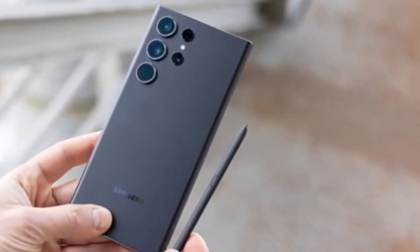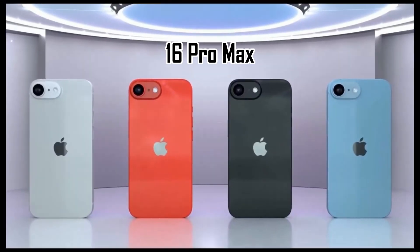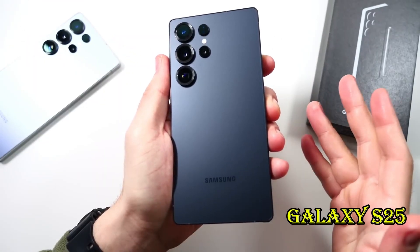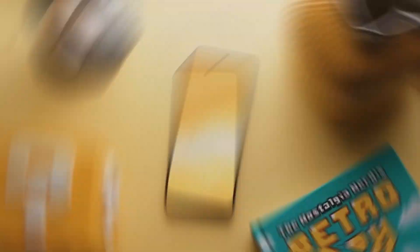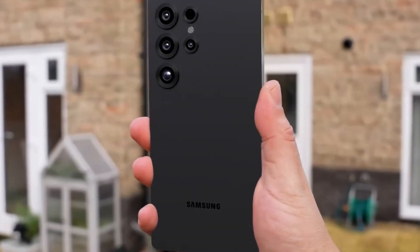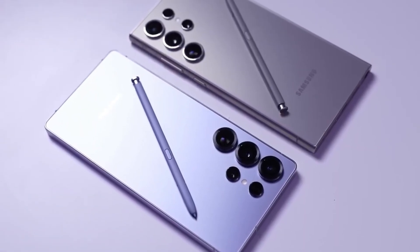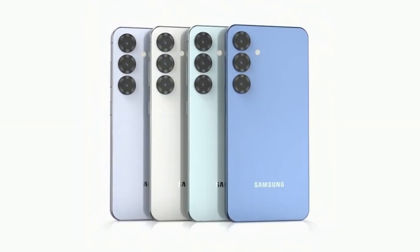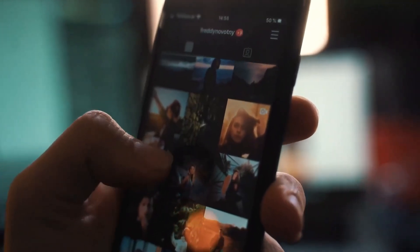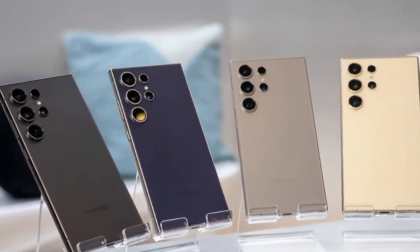Are you trying to figure out which smartphone truly stands out as the best in the market right now — the Samsung Galaxy S25 Ultra or the Apple iPhone 16 Pro Max? These two devices have created a storm in the tech world, pushing the limits of performance and innovation. While many factors like design, ecosystem, and user experience play a role, let's focus purely on performance using Geekbench benchmark scores to compare the raw power these devices bring to the table.